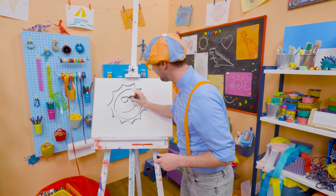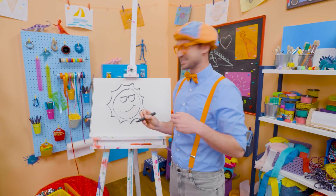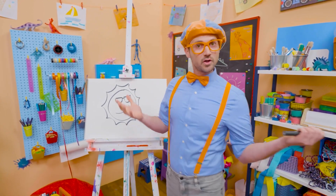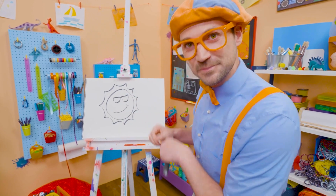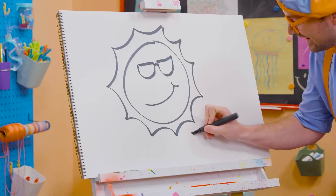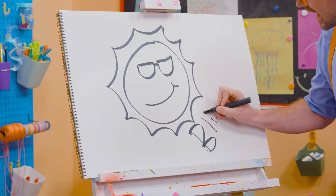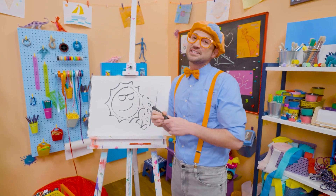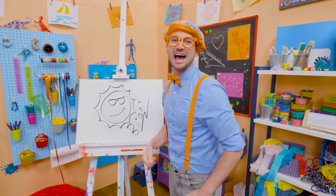Whoa! Let's connect those lenses. Well, if you like drawing with me and you want to draw some more, all you have to do is search for my name. Will you spell my name with me? Ready? B-L-I-P-P-I. Blippi! All right, see you again. Keep playing outside. Bye-bye!